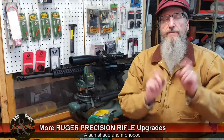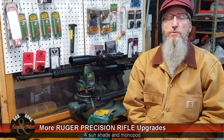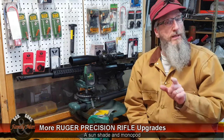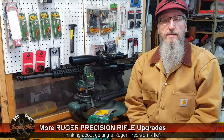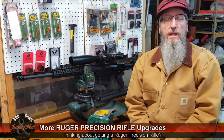Hey folks, I've got yet another Ruger Precision Rifle upgrade. If you like the Ruger Precision Rifle and want to learn something about it, check out our RPR playlist. I've put the URL in the comments or description section below.